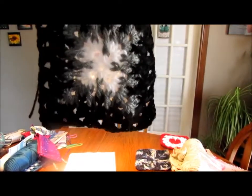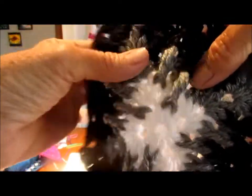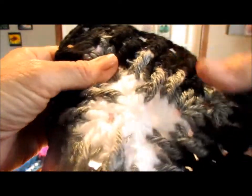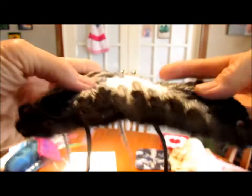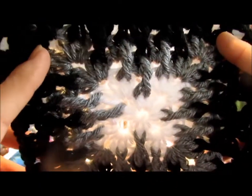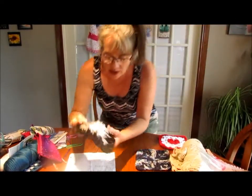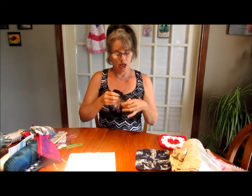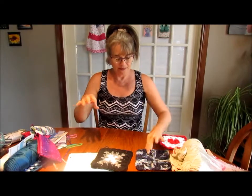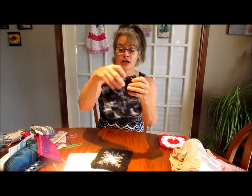So here it is - the mosaic granny square! Isn't that cool? You see these little pattern details here? I made this one in white using Caron Simply Soft. And I sewed in my ends on this one - isn't that fancy? And here's another one.